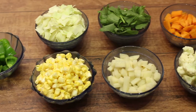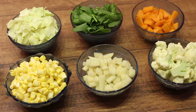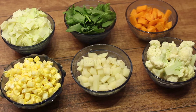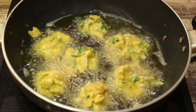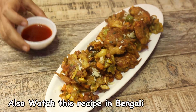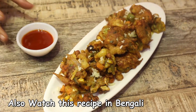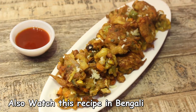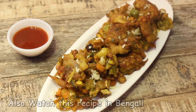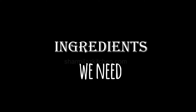Mixed veg pakora, or mixed veg fritters, are made with a variety of vegetables coated in gram flour batter and deep fried in hot oil. These pakoras will come out absolutely delicious, crispy and fluffy as well. Let me show you how to make the pakoras crispy and fluffy at the same time. Here are the ingredients we need.